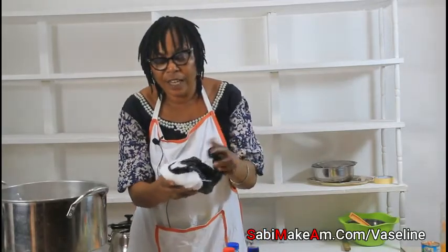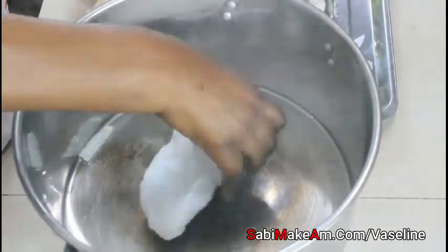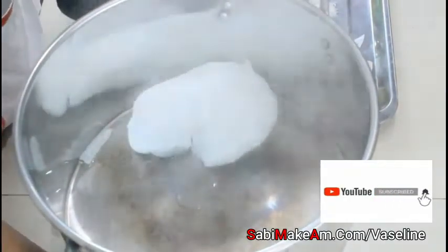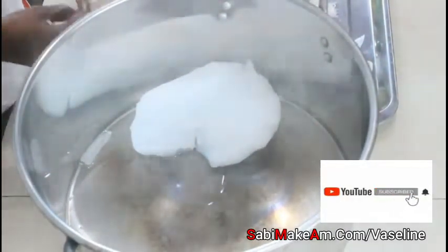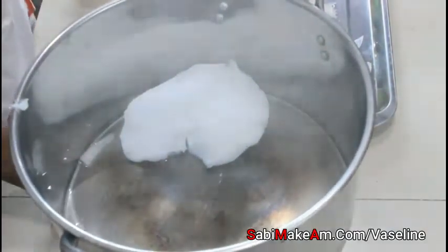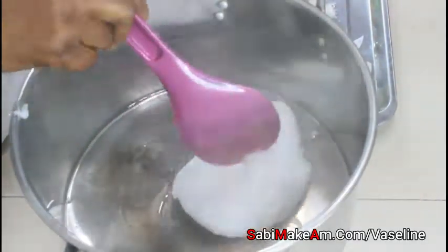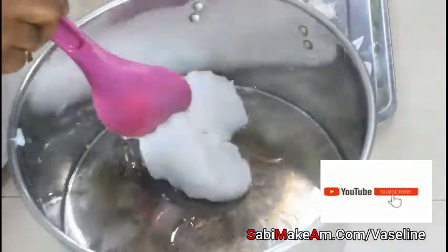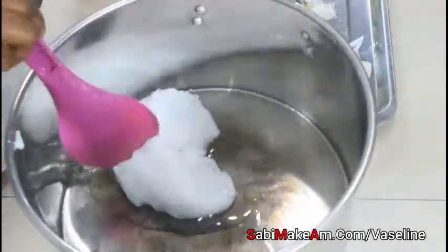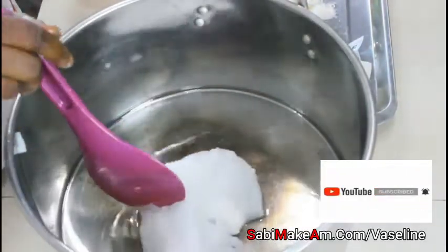The next thing we are going to put in now is the petroleum jelly. As we put it in, keep stirring and turn it until everything turns to liquid. You must make sure this hot mixture does not touch your body because it will burn you.